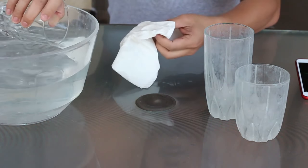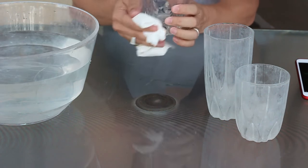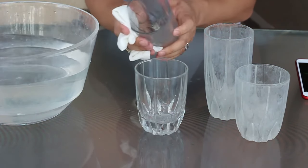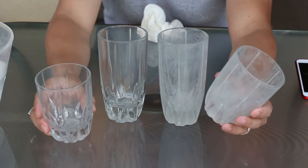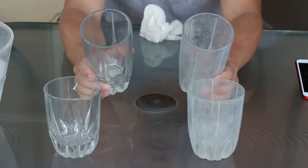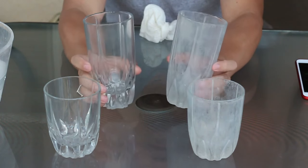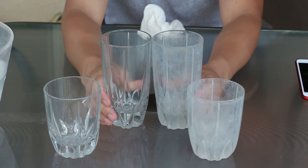After 30 minutes, remove the glasses from the solution — you can now rinse it or just wipe it dry. And voila! Your glasses are back to its glorious days where you can still see what you are actually drinking. And you can serve your visitors beverages with your sparkling clean glasses.